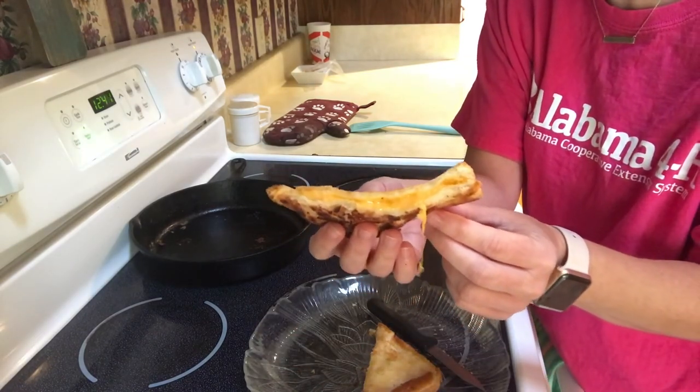Doesn't that look yummy? I'm going to challenge my senior 4-H'ers to design and come up with your own special, fancy, delicious grilled cheese. The possibilities are absolutely endless. I have designed one because at our house we like pepperoni pizza — Italian bread, mozzarella cheese, bacon, pepperoni, and marinara sauce. So I've made a pizza grilled cheese.